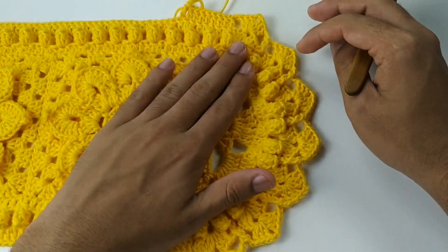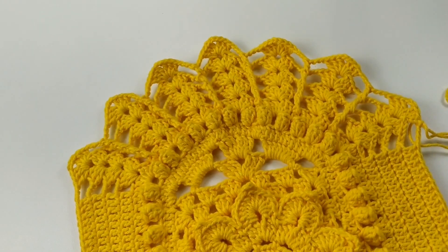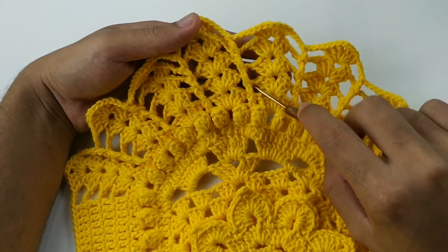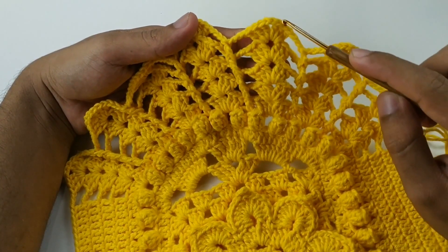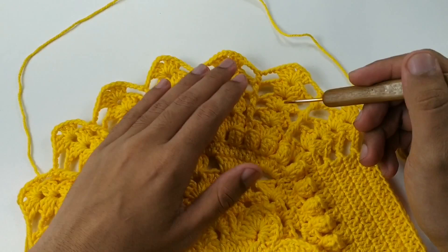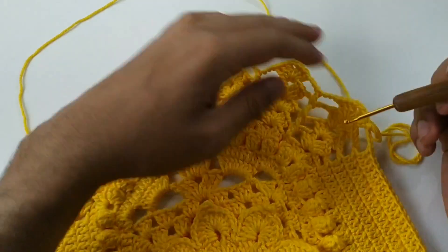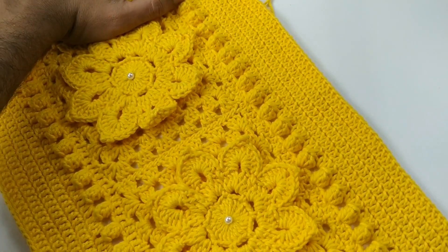Vamos finalizar essa carreira e fazer a próxima, que é igualzinho a essa. Fizemos aqui duas carreiras com duas correntes. Agora vamos fazer mais duas carreiras de leque com três correntes, totalizando cinco carreiras. Vai ser duas carreiras com duas correntes e duas com três correntes — e ponto relevo sobre ponto relevo. Aqui na nossa base vai continuar normal.